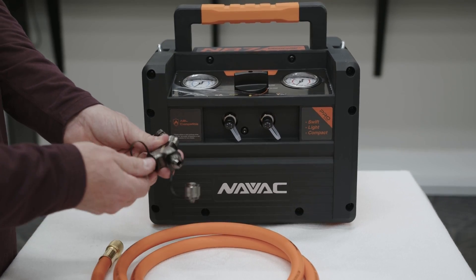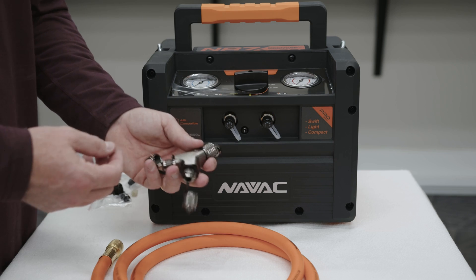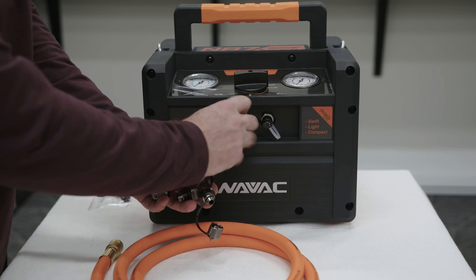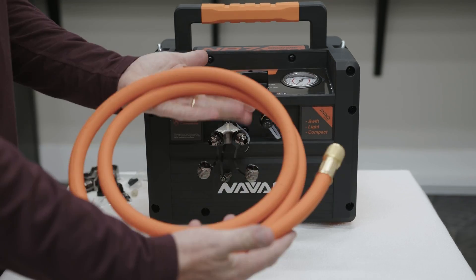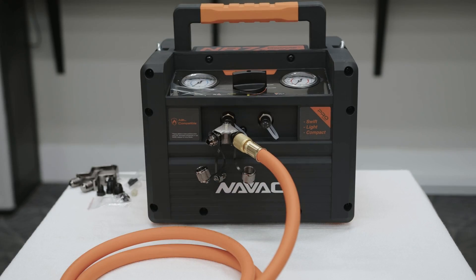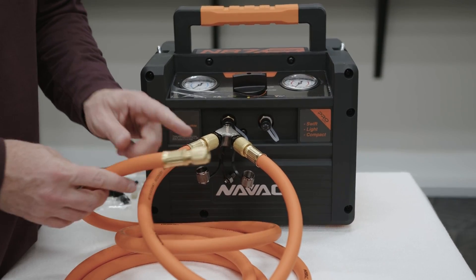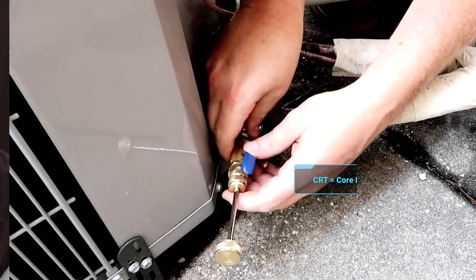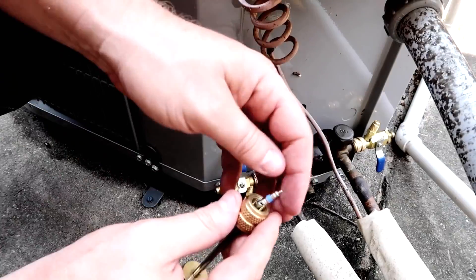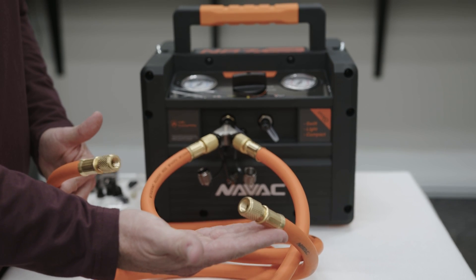Now we're going to show connecting this to the recovery machine as it would typically be connected. There are alternate connection methods, such as the push-pull method that can be used in certain applications — this is just the typical method. First, connect the Rapid Y to the N port on the recovery machine. Next, connect your large big boy hoses to the three-eighths ports. These quarter-inch connections do not have core pressors in them, so they need to be connected through to a CRT, or core removal tool, on the system. In most cases in residential, you're going to connect one hose to liquid and the other to suction or vapor on the equipment, which allows maximum flow pulling from the system.